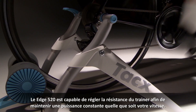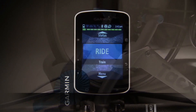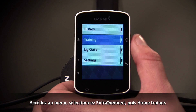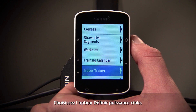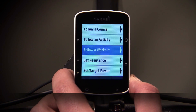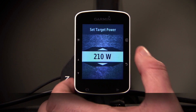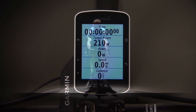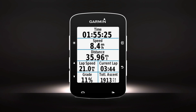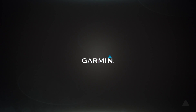The Edge 520 is capable of adjusting the resistance of the trainer to maintain a constant power output regardless of your speed. Enter the menu, then select Training and Indoor Trainer. Choose Set Target Power option and set the Target Power value. Select an activity profile and begin pedaling. If you need to adjust your target power as you ride, press the Enter button, then select Set Target Power.